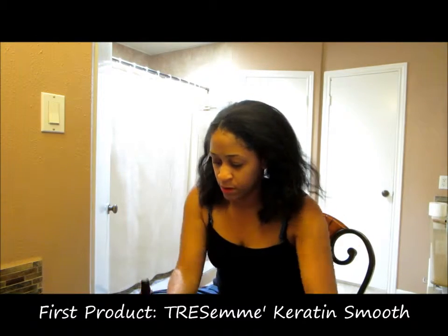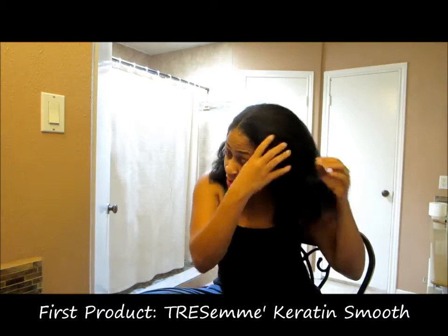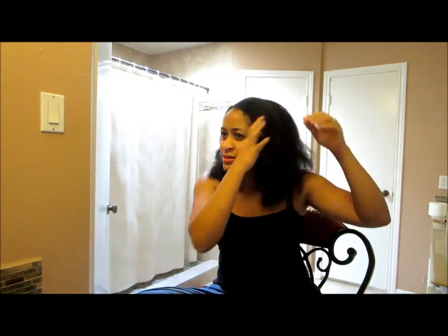I'm going to put this on first, let it dry, and then follow it up with the serum. I have a wedding shower to go to so I've gotta quickly do this. I'm going to leave this braided section and not touch it because I like it. Alright, let's see.